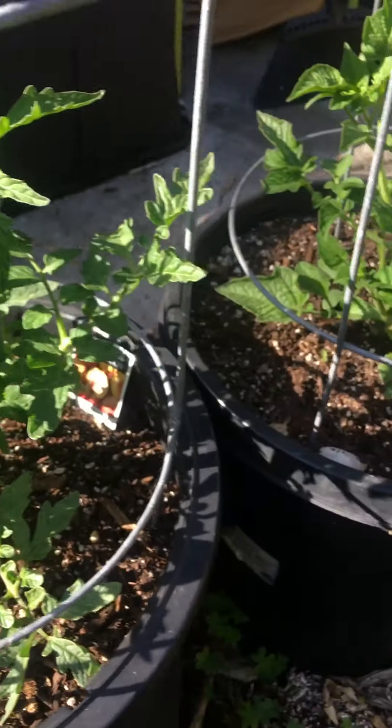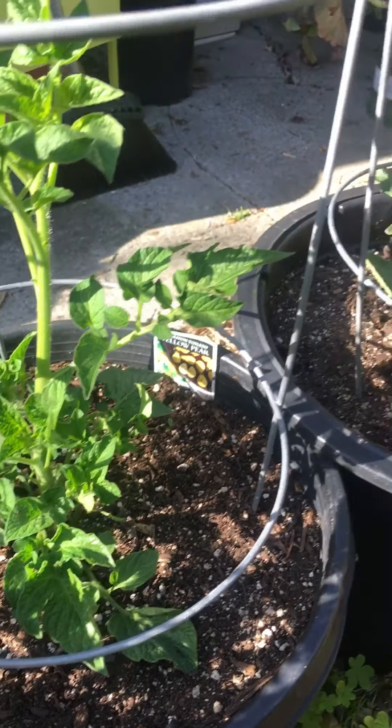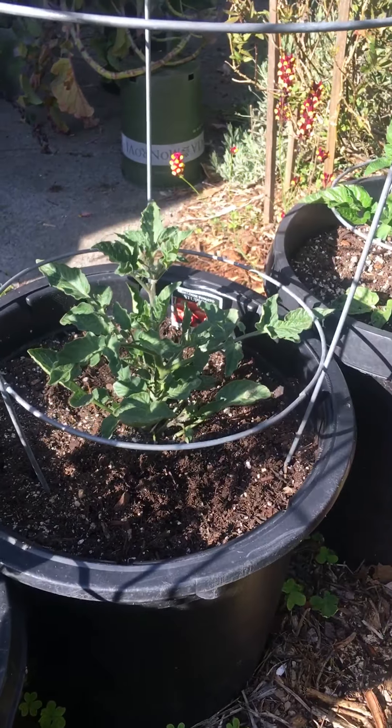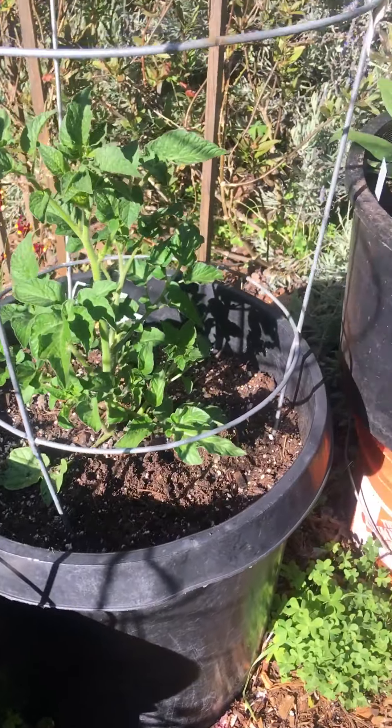I have no idea what it is, but we'll find out how it tastes. Some yellow pears are so sweet and yummy. And then I have a Stoop Heist, which are really sweet, and then some more yellow pears.